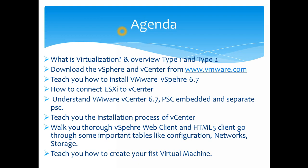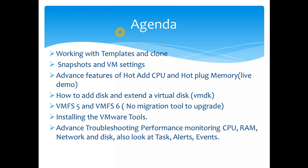We'll then walk through vSphere to familiarize you with the options available — important tabs like configuration, network, and storage — so you're comfortable with the new HTML5 web client. The older Flash-based web client is still available, but the plan is to eventually move everything to HTML5. Then we'll teach you how to create your first virtual machine and install an operating system on it.